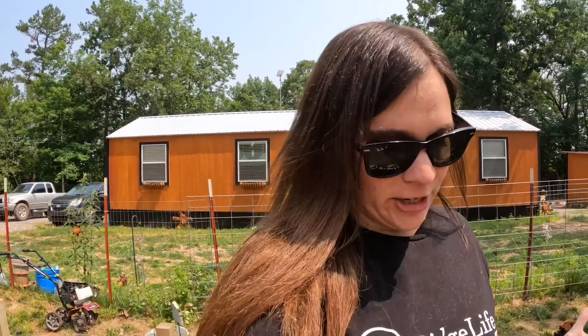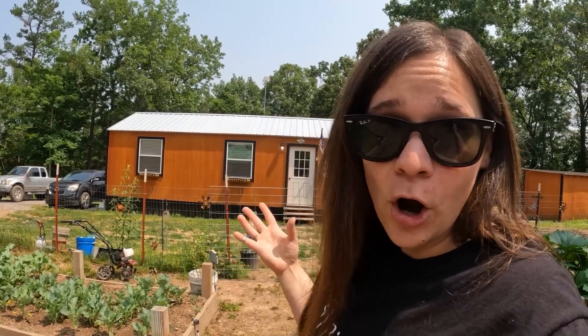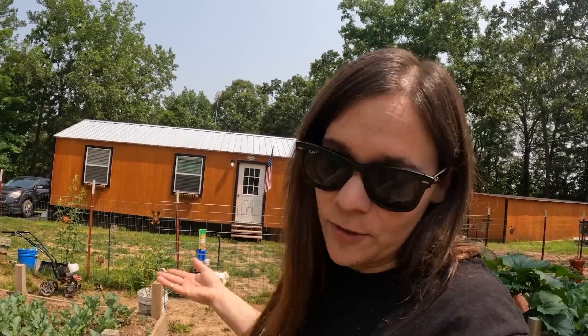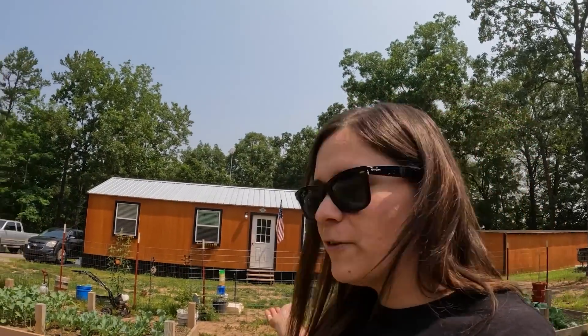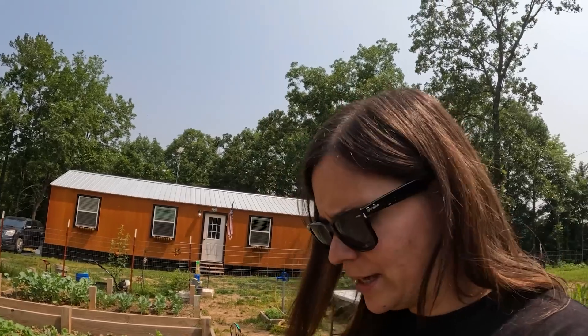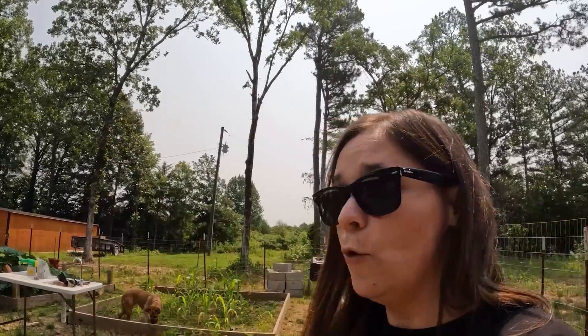Hello everyone and welcome back to the channel. Last time we ordered our mini splits, Mr. Cool's, for the house. We are still waiting on getting those — hopefully later this week so we can start getting them installed next week. I'm out here in the garden to check on things and make sure everything is growing good. I have a few things around the house outside that I need to get done today.